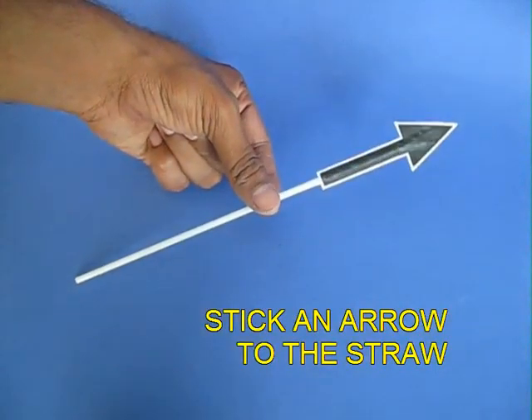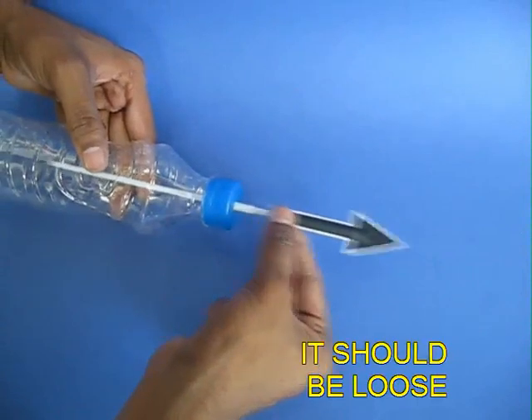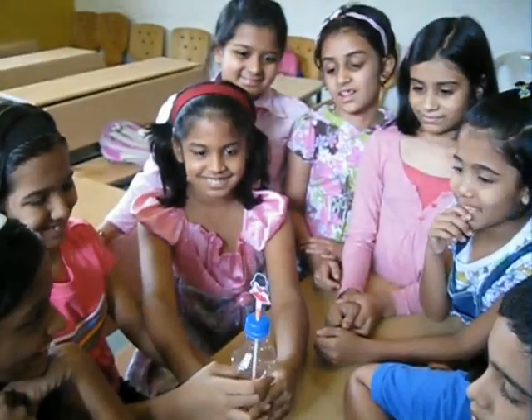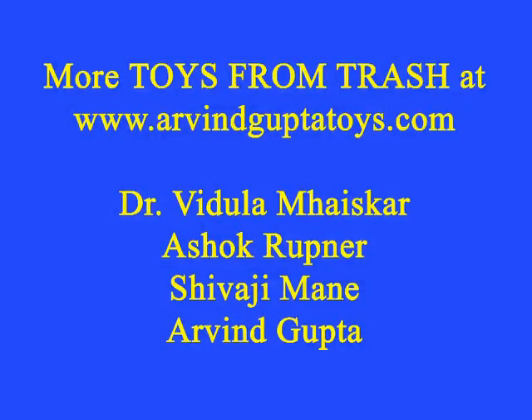When the pressure inside becomes great, the doll jumps. You can instead just put a plain arrow without the pin and the bottle becomes a very good way of launching the arrow. So these are very good toys which children enjoy very much indeed. You can try.